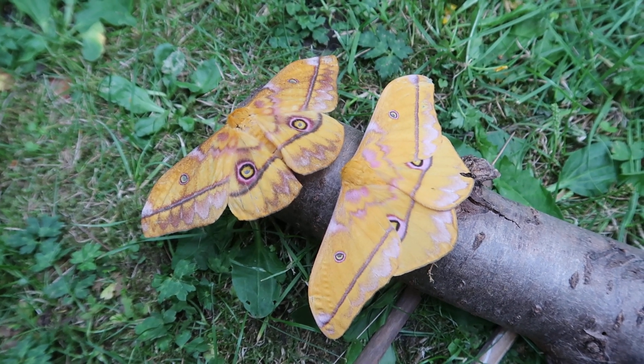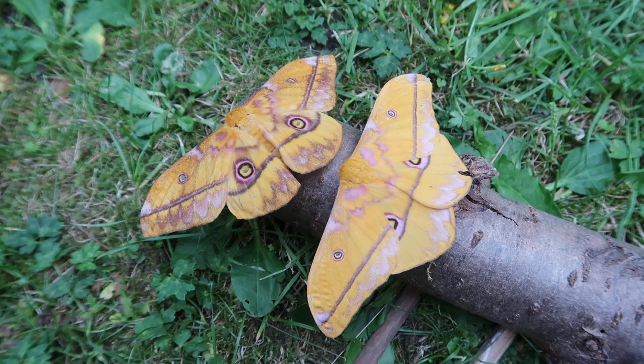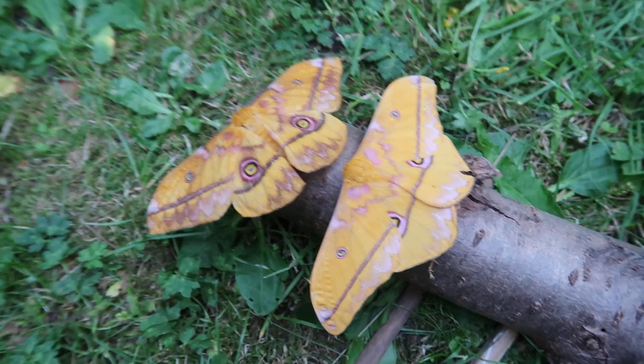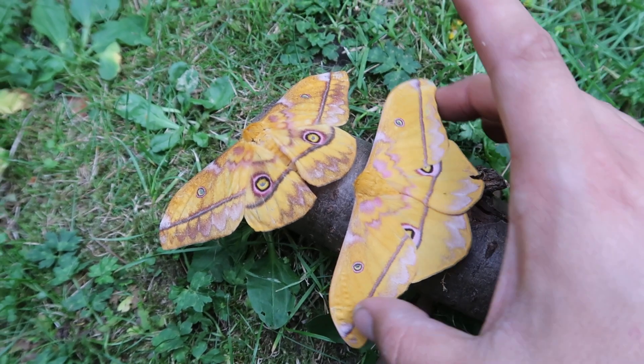Hello everyone and thanks for watching. Here's another quick video about the Nudarelia dione, because some of you were wondering what a male looks like. I just had a male that hatched from his pupae.